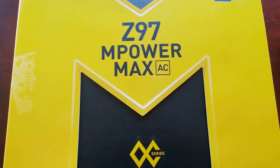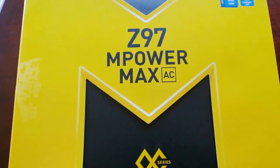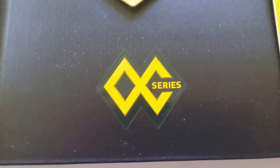Today we are looking at the MSI Z97 M-Power Max AC by MicroStar International, also known as MSI. In their OC lineup, this is the second premiere board before the more expensive X-Power AC Max.